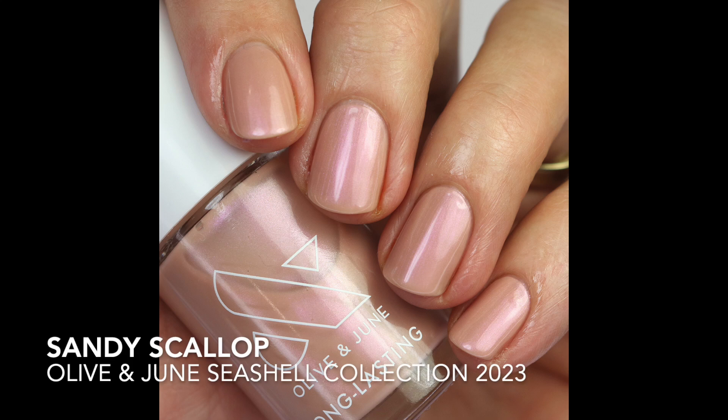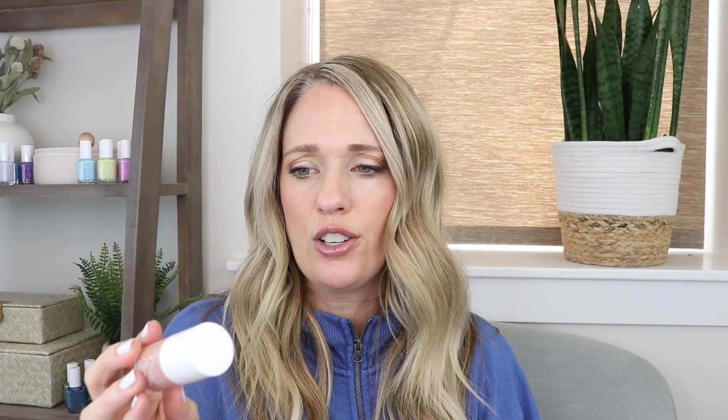Then we have Sandy Scallop — I love that name too. It's definitely a sandy shade with the same kind of iridescence as the purple one, shifting from pink to green to orange. It's a really beautiful shade, but it's a little too close to my skin tone so it doesn't stand out much on me. If you like something neutral and are trying to branch into iridescent polishes, this is a safe bet. I'm not sure I'll reach for this one, but it is a cool shade with a cool name.